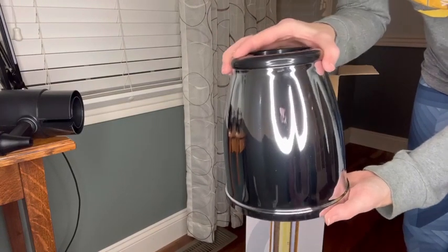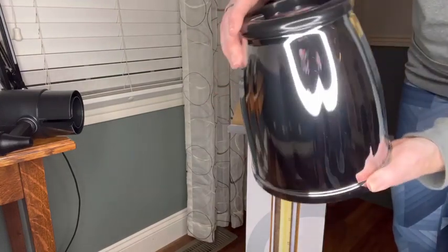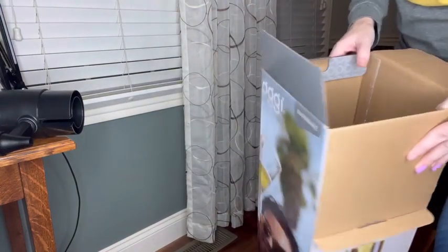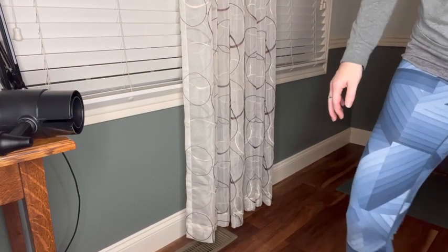This has a really good weight to it and it's really good sized, and that's it — that's all you get in the box, so it's going to be pretty easy to put together.